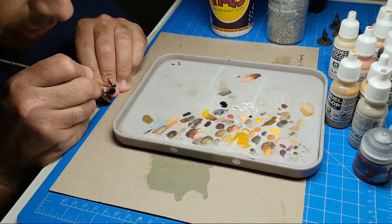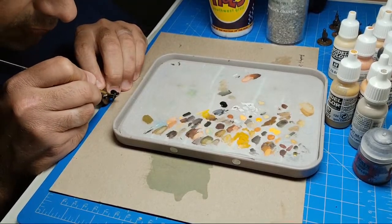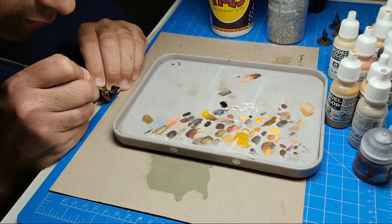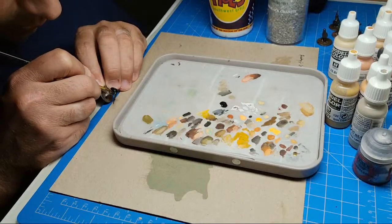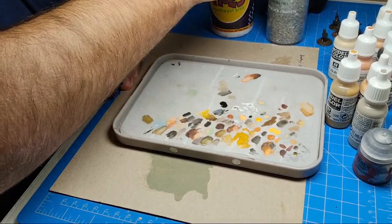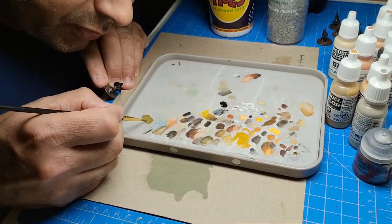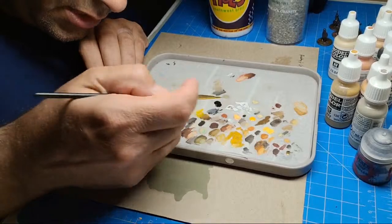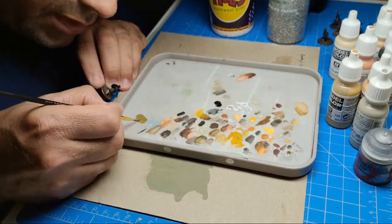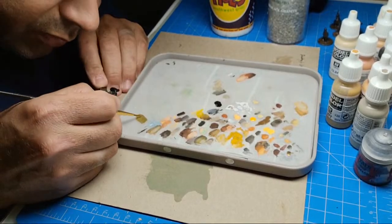This guy's also not wearing a sword, so he should be pretty easy to paint. I'm starting my paint session kind of late, but we should be able to get this guy done tonight. It's a DBA army — a forest army — so we're going to do the basing a little bit different, maybe a little bit brighter than we're used to.